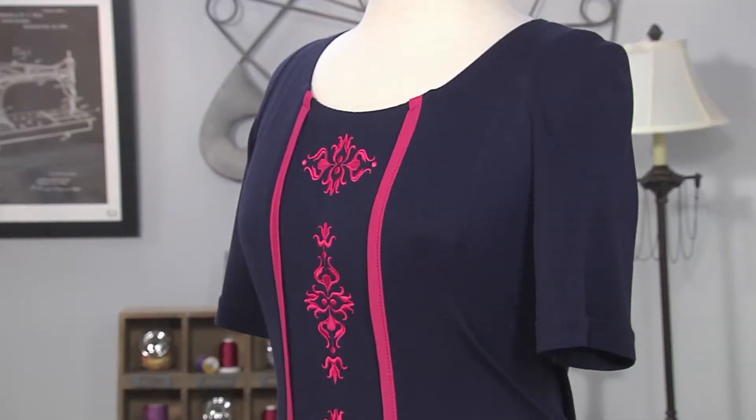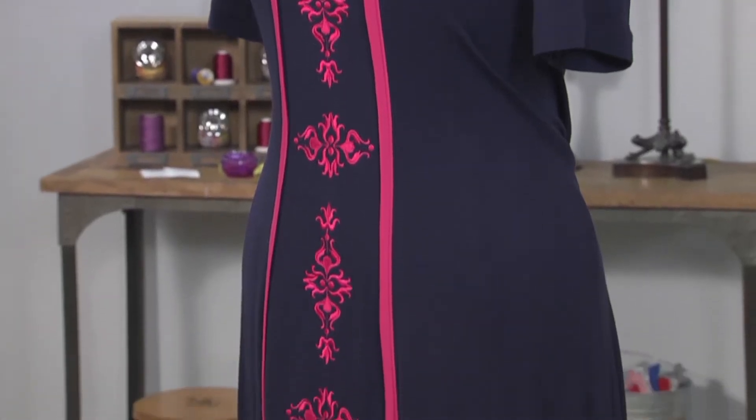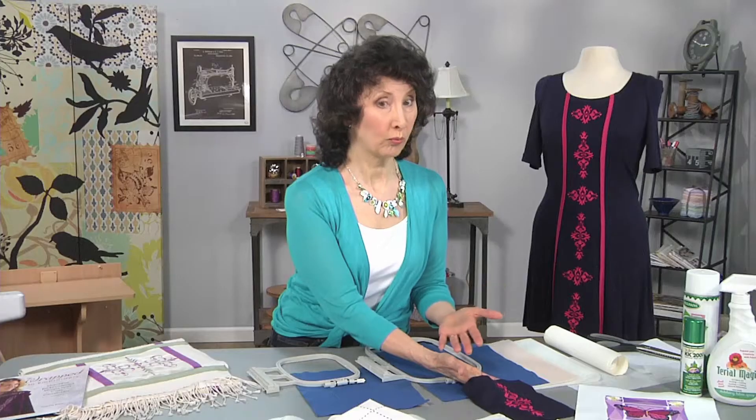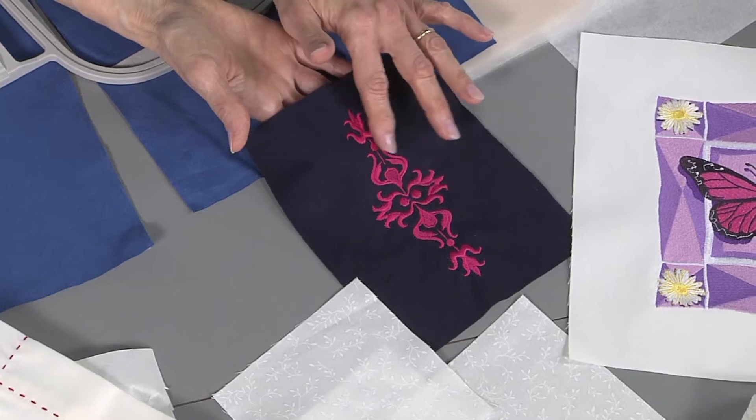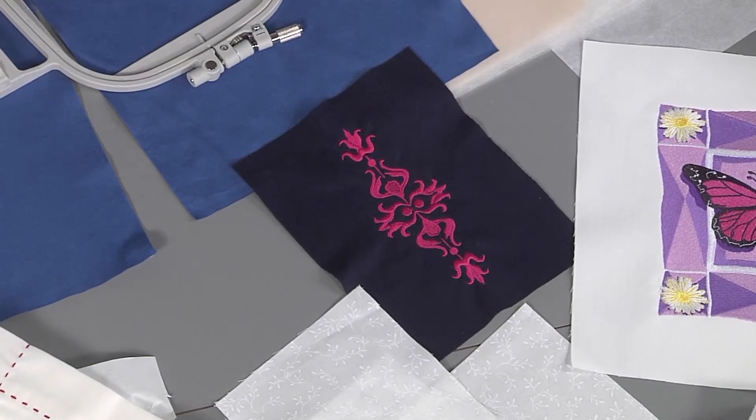Such as this dress. This dress is made from a very lightweight knit, and my design was originally designed for a wool wrap — so it has a little bit of thickness and weight to it. If I don't do something to prevent puckers and just embroider that design directly on that lightweight knit, I'm going to be in for a problem. That gives me the opportunity to tell you how I would conquer that.